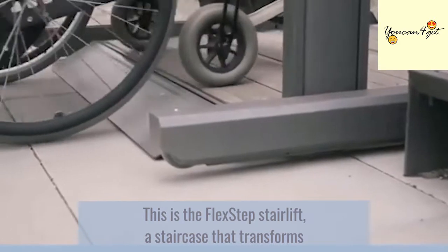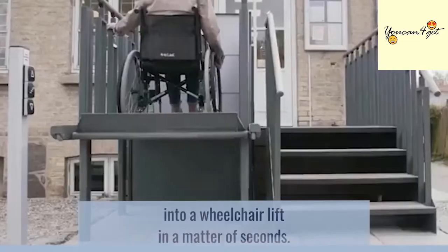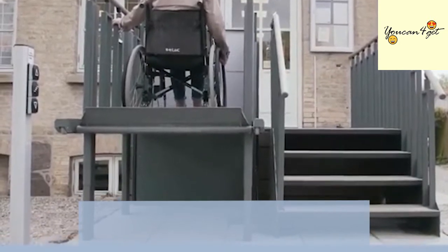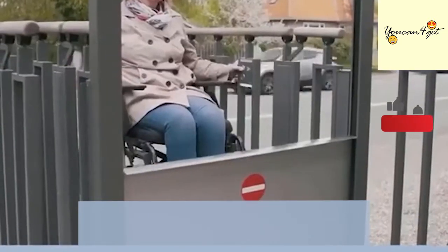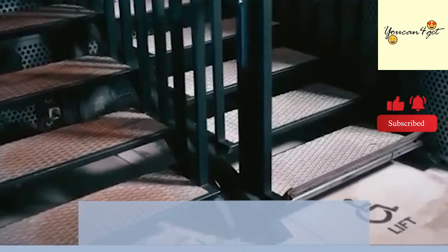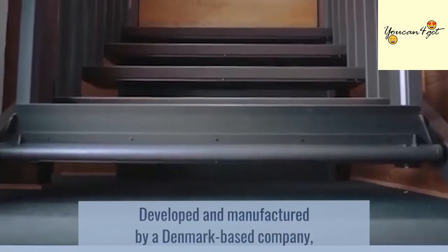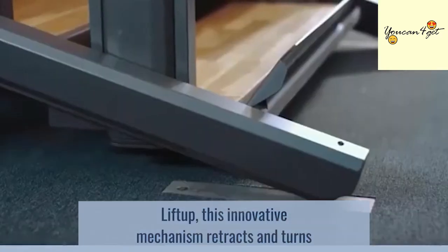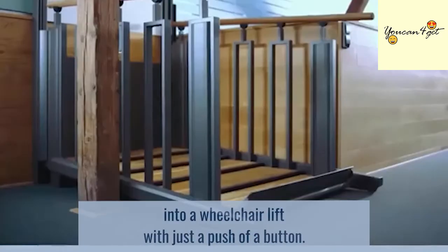This is the FlexStep Stairlift, a staircase that transforms into a wheelchair lift in a matter of seconds. Developed and manufactured by a Denmark-based company, LiftUp, this innovative mechanism retracts and turns into a wheelchair lift with just a push of a button.